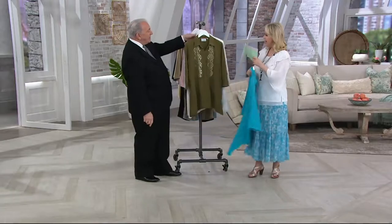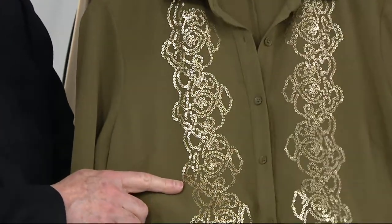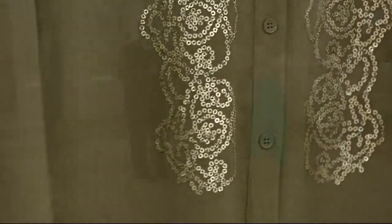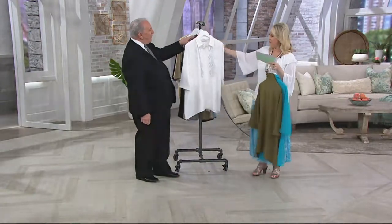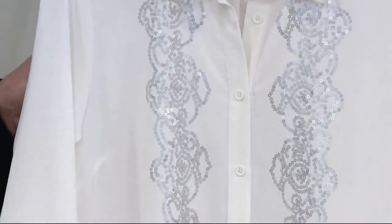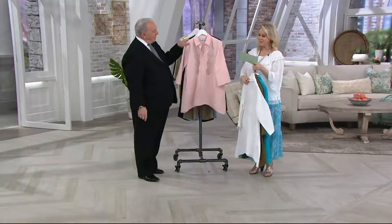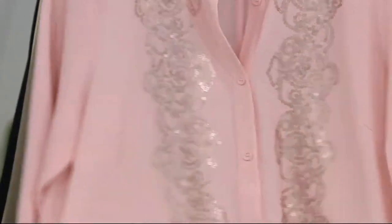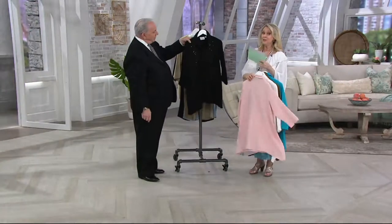Look at the length of the placket. This is the fern — it has a very interesting sequin because it's mottled. The placket is so long you can step into it. Here's your ivory with the matte silver — isn't that stunning? Wear your silver beads with it. Then we go into perfectly pink — one of your all-time favorite colors. Wear this with your rose gold jewelry. And look at the black.